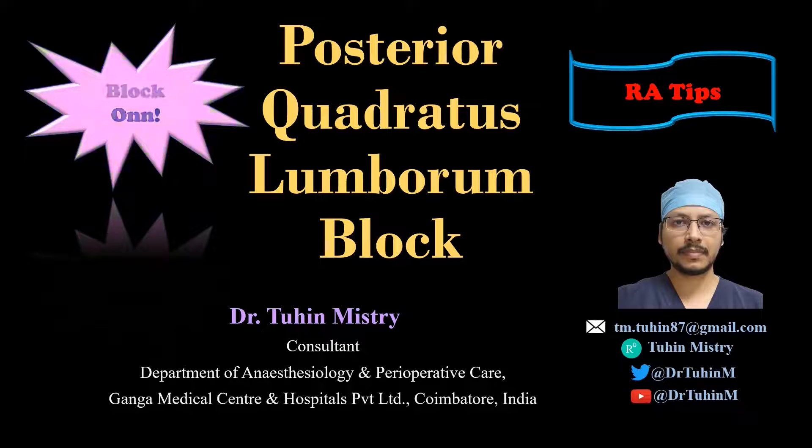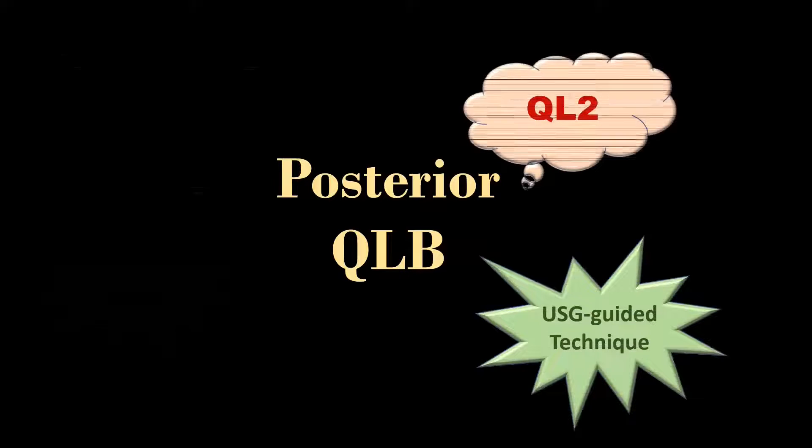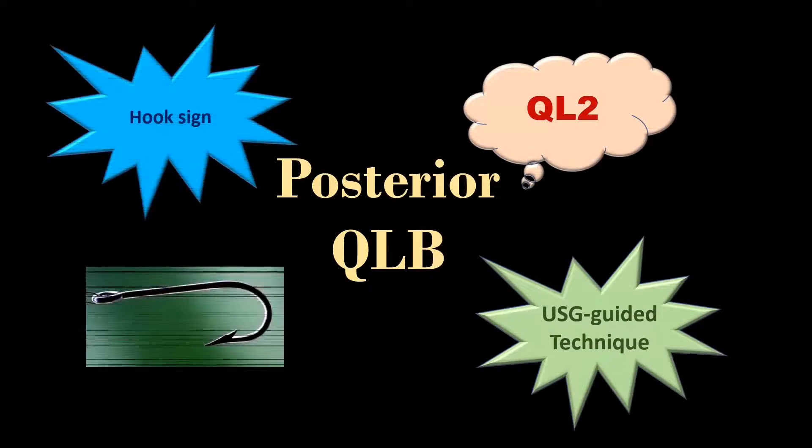Hello friends, welcome back to another episode of Block On. In this video, I am going to demonstrate the ultrasound guided posterior quadratus lumborum block, which is also known as QL2, based on the hook sign.